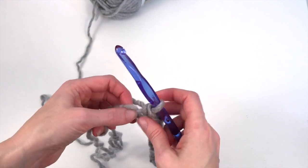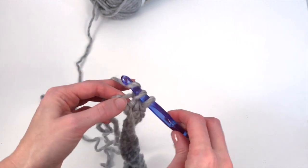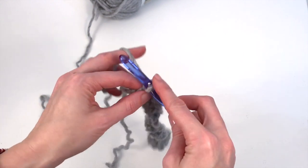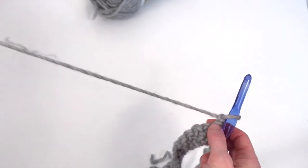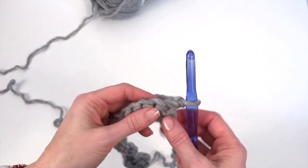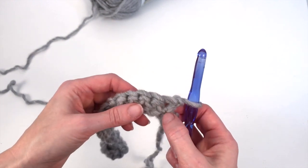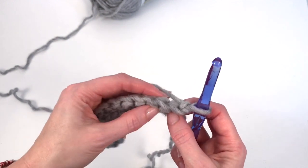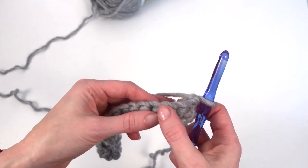So I've worked to the end of my chain. This is the last one. Now you're going to chain one and turn — whether you turn and chain one or chain one and turn, it makes no difference. So now we're going to start working into the stitches, doing one single crochet into each stitch across.